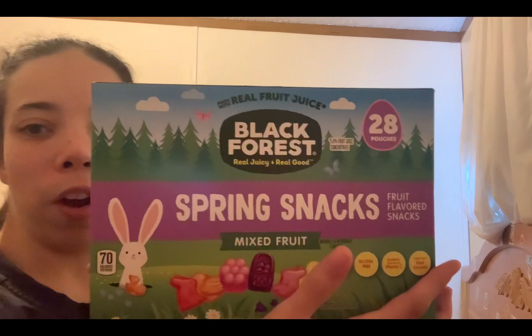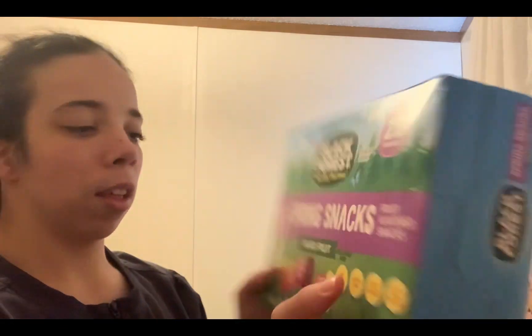These will be from the Easter bunny. The goodie bags will be from me. The first thing I have to put in the goodie bags is the Black Forest spring snacks, and I got all of this from Walmart — shout out to Walmart.